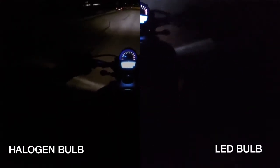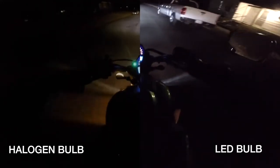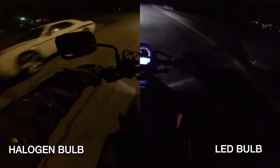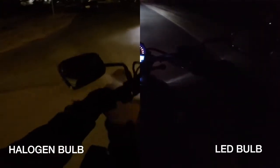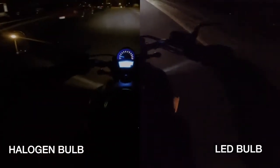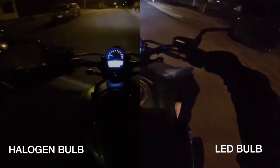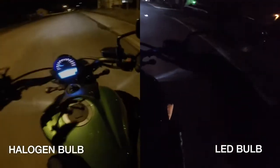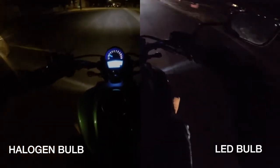Right away when I got the video back and put it on the computer and started processing it, I realized that in both videos the GoPro was aimed down way too much. Instead of seeing the road ahead you mostly see the motorcycle, but I still think it does a good enough job to show you that there is a significant difference in brightness between the factory headlight and the LED bulb that I replaced it with.